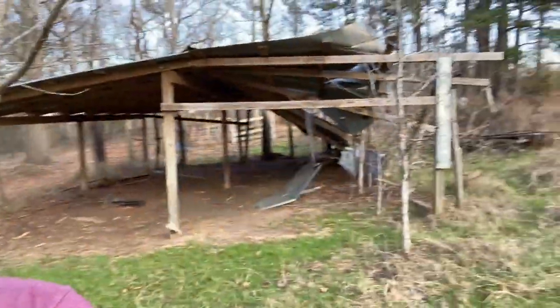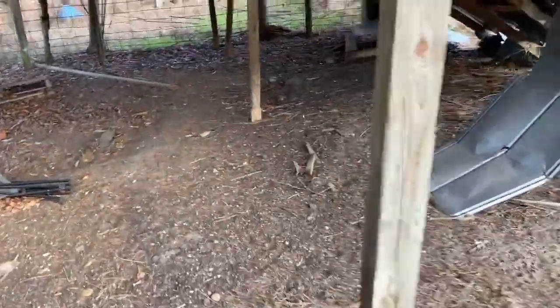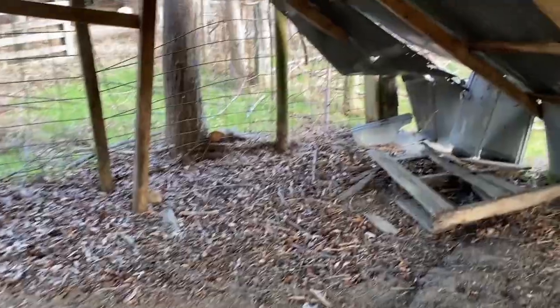So this was the barn. The barn's roof has fallen in. Beavers have gnawed on the legs of the barn, so we'll probably have to replace them.